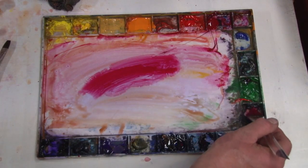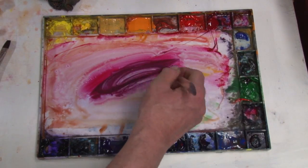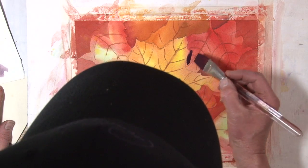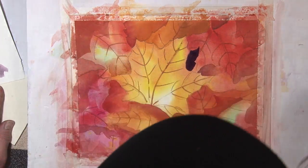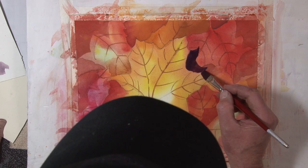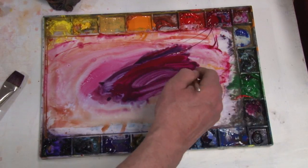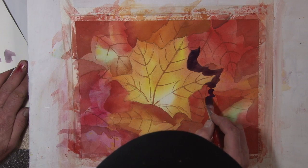I'm going to go with quinacridone rose and some viridian. A little more. And I'm going to take it here. Half inch flat. That shadow in there, I'm going to have it a little bit offset, so hopefully it will make this leaf look like it's further behind. Like that, there.